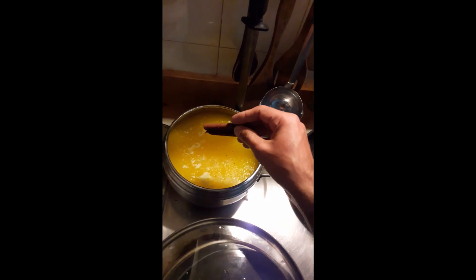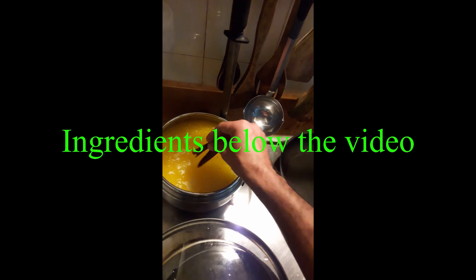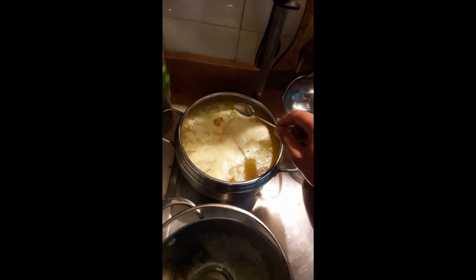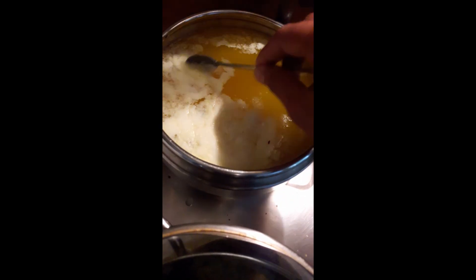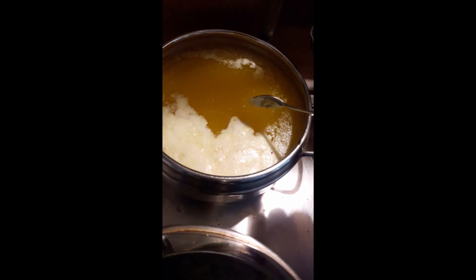Today I'm going to make ghee. I took two kilos of butter and I'm adding two sticks of cinnamon, then cooking it on a low-medium heat. When you see this white foam coming on top, you have to remove it slowly — it shouldn't mix. Keep cooking until the white foam stops coming up.